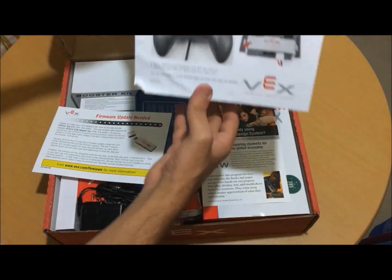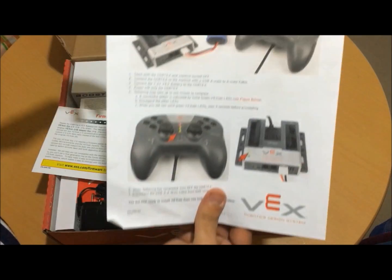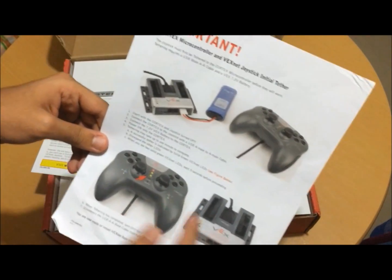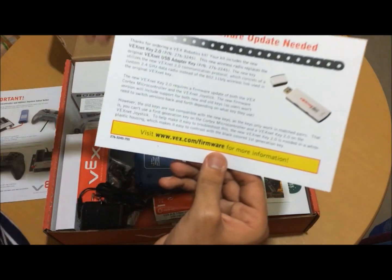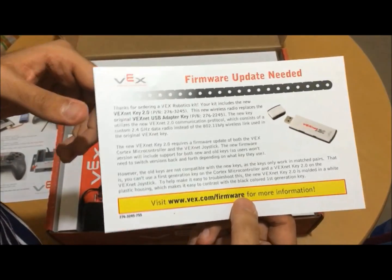First we will add the details on how to use the joystick and the robot. Here we will add the update for the program.